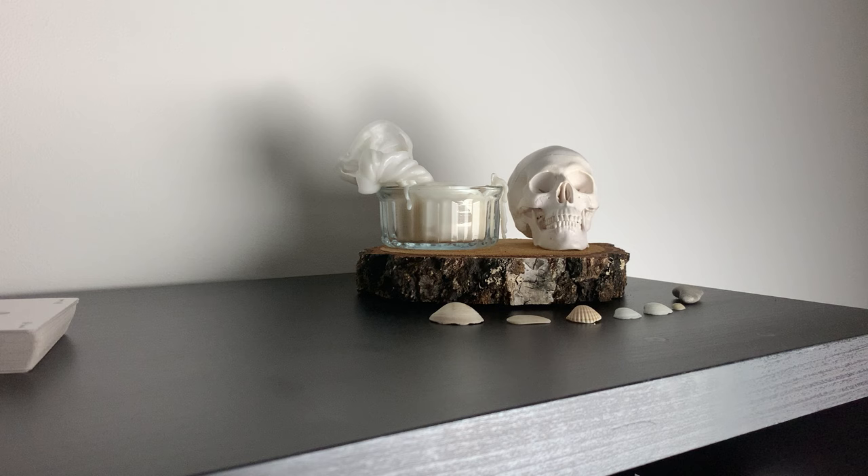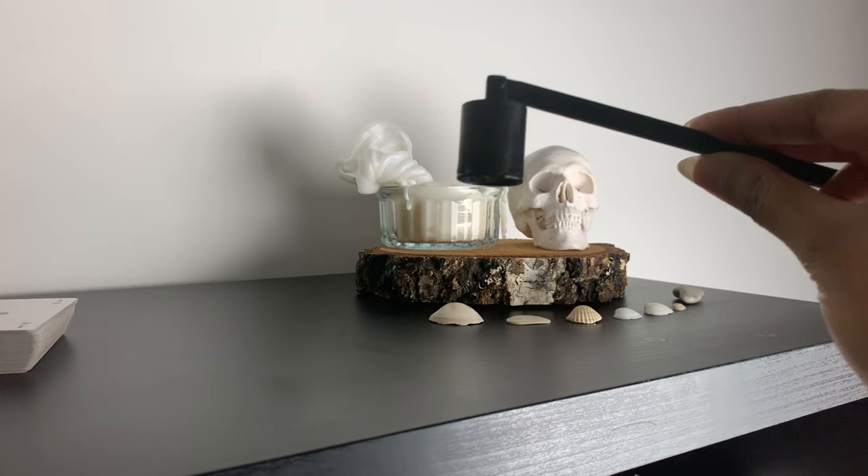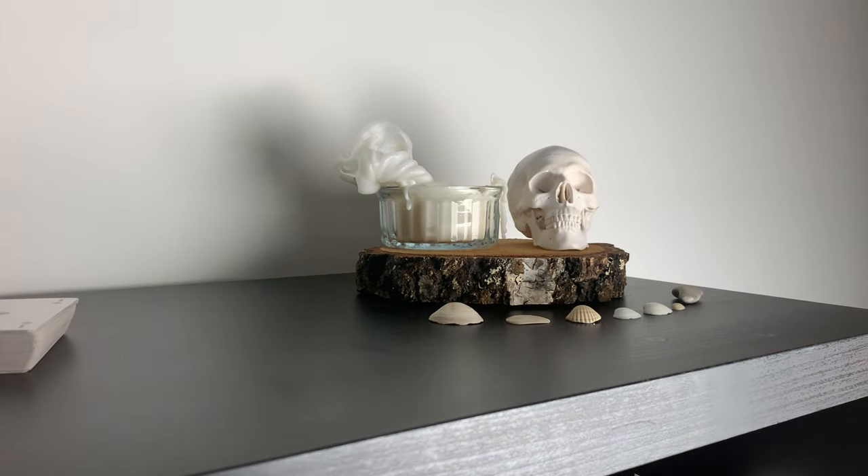I thank the spirit for being in my family for such a long time and for protecting everybody. I leave the candle for the day, then I use this candle snuffer — I always forget what it's called.